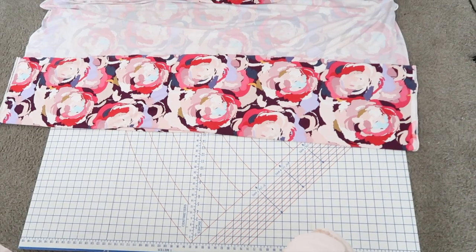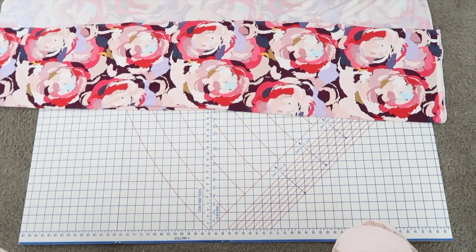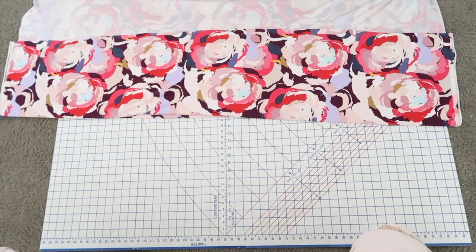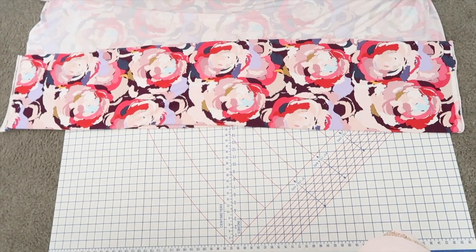First I will be starting off by folding the fabric. This fabric is actually folded into four — I folded it in half and then folded it again — so I can make four pieces of fabric for both legs.